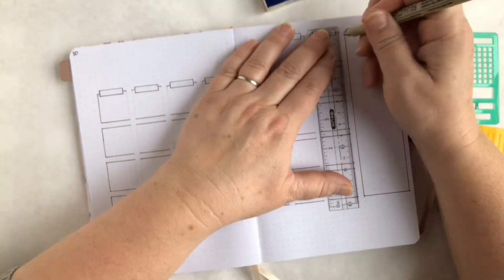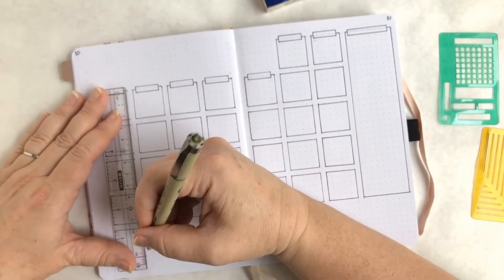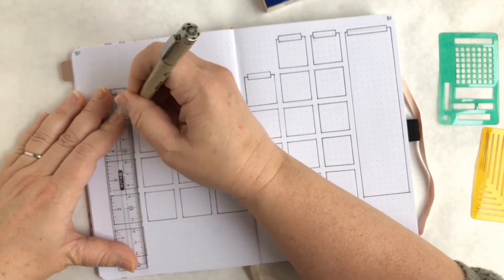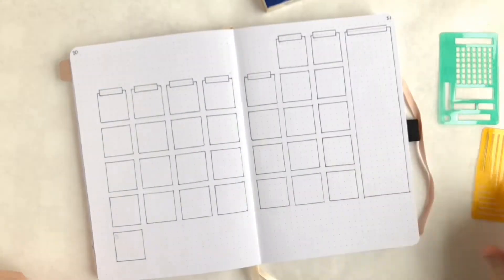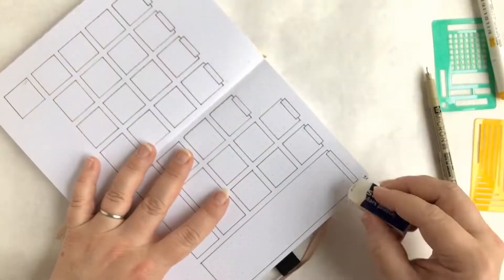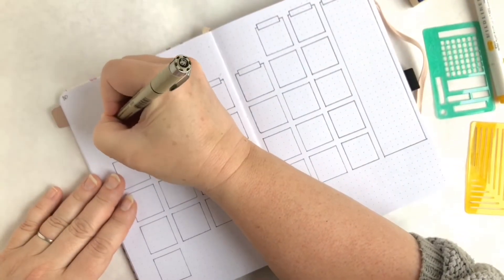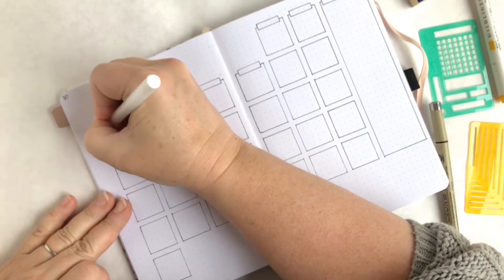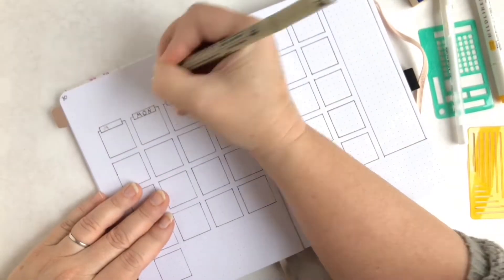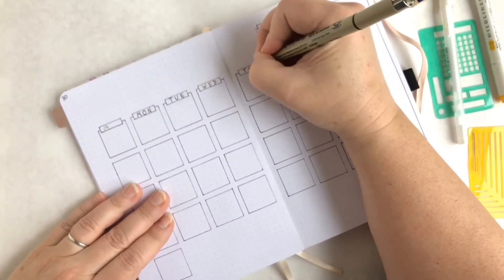The spread I'm working on here is a monthly calendar. I started off by penciling out a 5x5 grid and then going over it with my Sakura Pigma Micron pen. Here I'm adding in the names of the months. I made a mistake trying to write Monday instead of Sunday, so I'm trying to fix that with some whiteout.